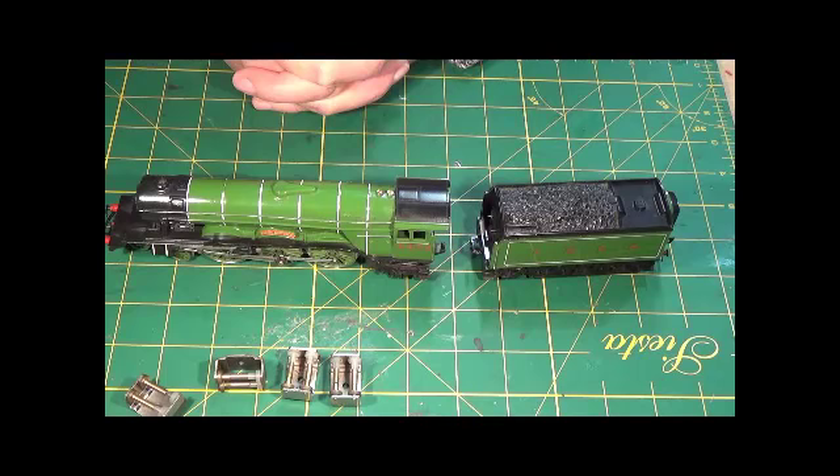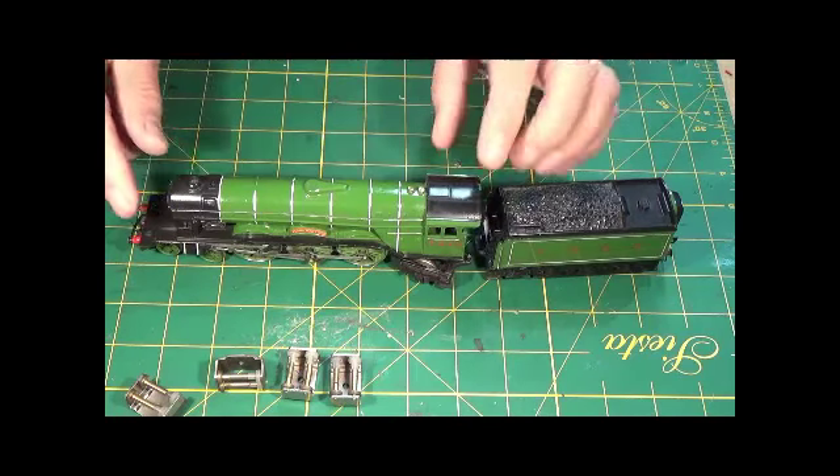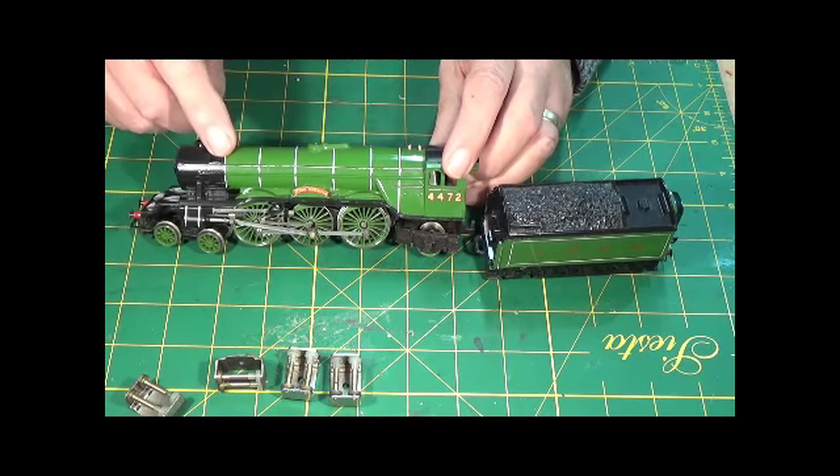Hi Youtubers, welcome to another servicing video from Sorts 6233 — Society for the Restoration of Trains. You can see what I've got in front of me: it's Flying Scotsman on its original number 4472 in apple green.